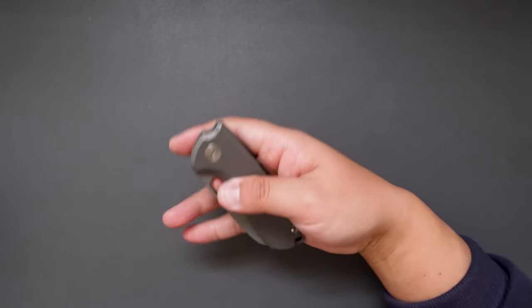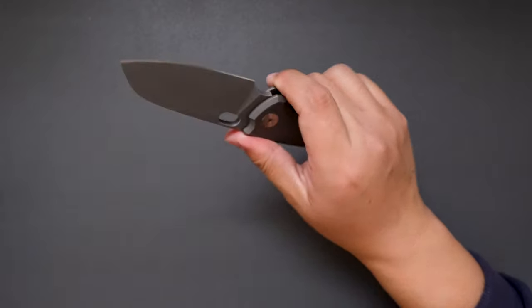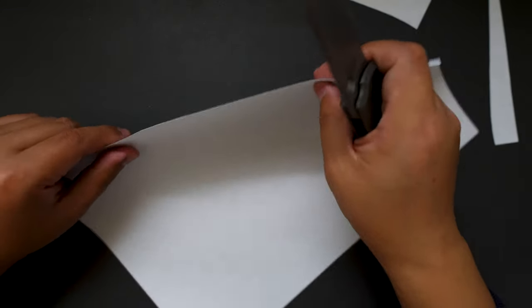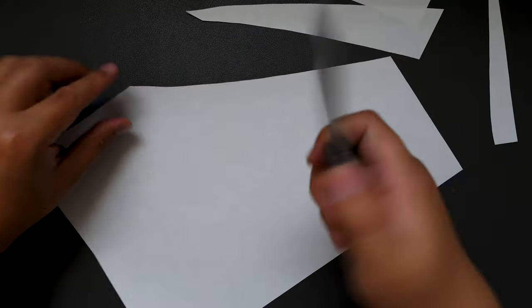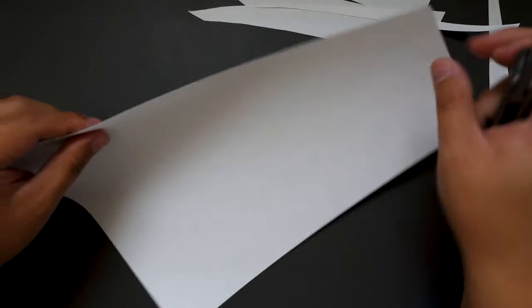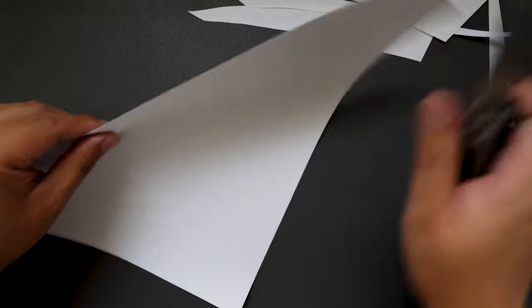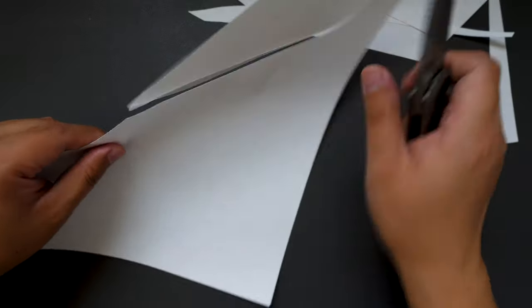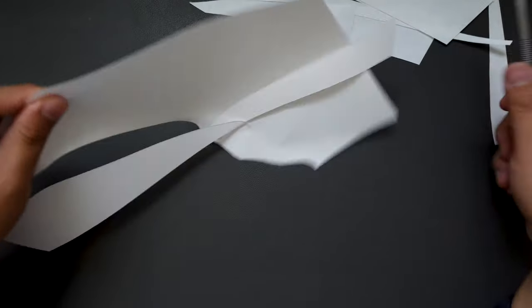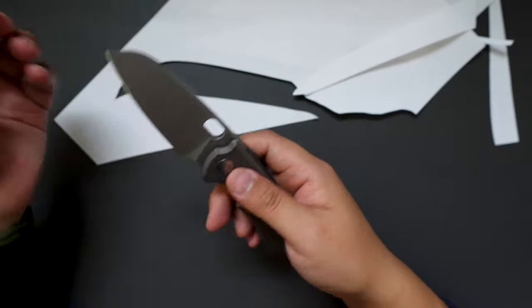Let's actually cut something with this knife and see how sharp it is. There's a piece of paper — very sharp! Wow, this full flat grind blade just cuts, cuts, cuts like a dream. There you go, very impressive.